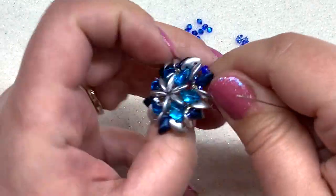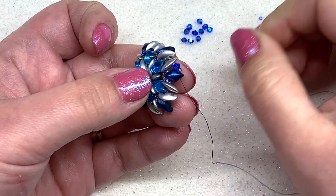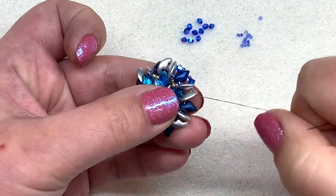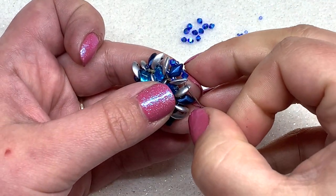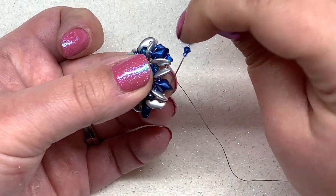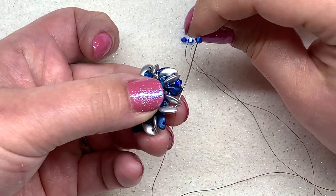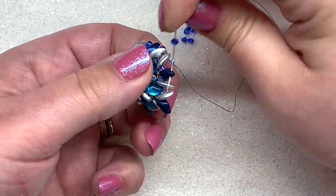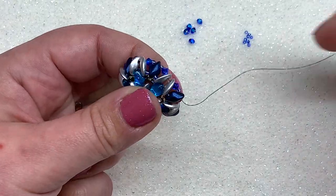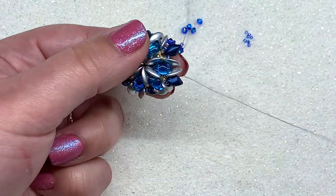Flip your work over so we're looking at the beautiful front. Then pick up one 15-0 and one bicone, and pass through the next two moby duos through the outer hole. Pull and repeat this all the way around — we'll go back around to add a little 15-0 to cover that spot, but in the meantime keep repeating: bicone, 15-0 through the gem duo, then 15-0 and bicone through the next two moby duos. This is one of the best parts because you really start to see the pendant taking shape.